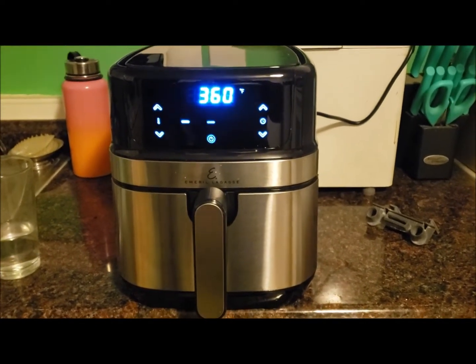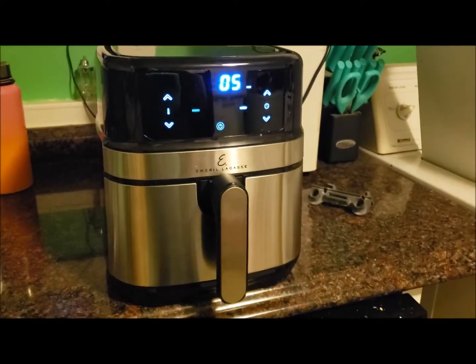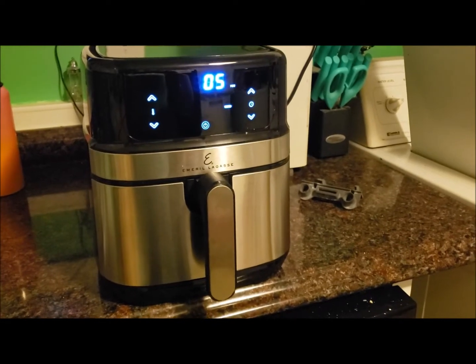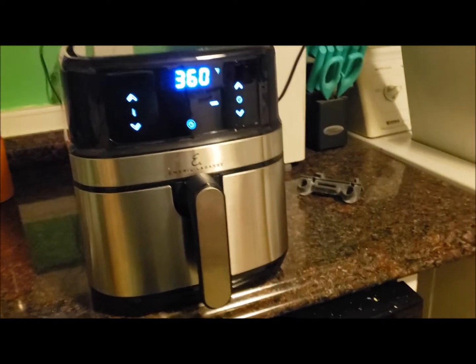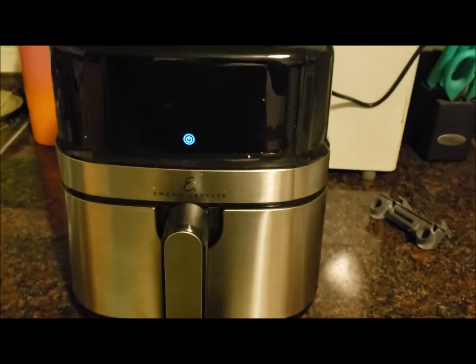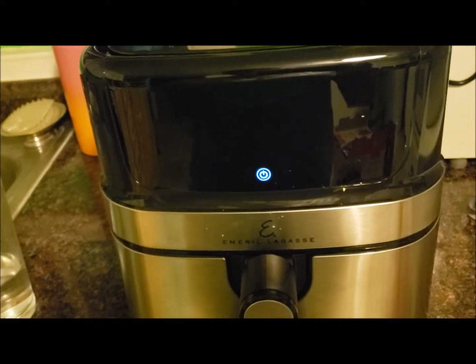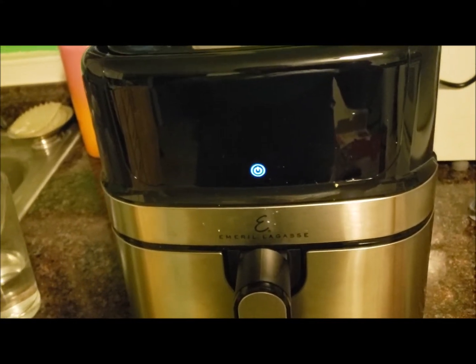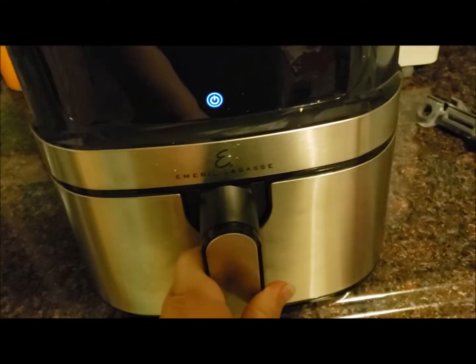Today I purchased an air fryer on a Black Friday sale from Walmart, and I'm trying some fried okra in it. I'm using the exact same temperature and time as if I were deep frying it. The air fryer stopped and beeped — it says to deep fry the okra for four to six minutes, so I put it in for six minutes. At the halfway point I did the shake, but it didn't look like it was even close to done.